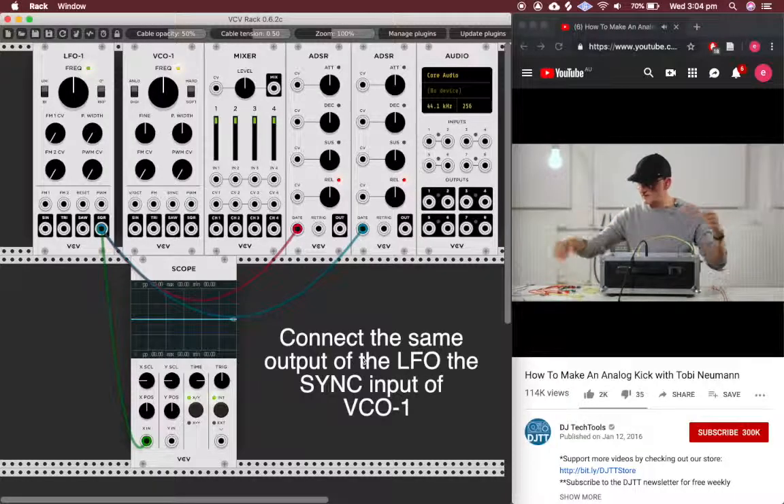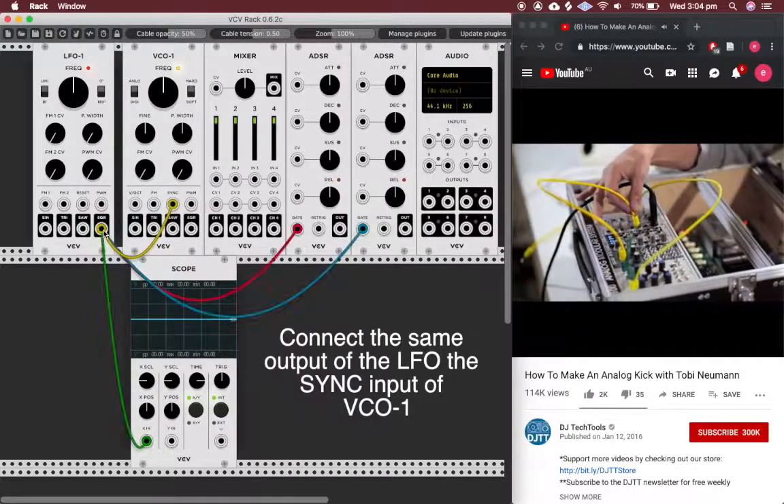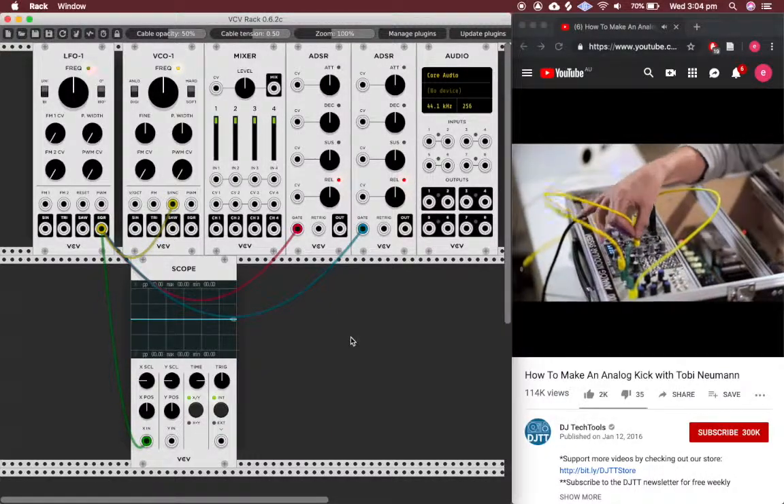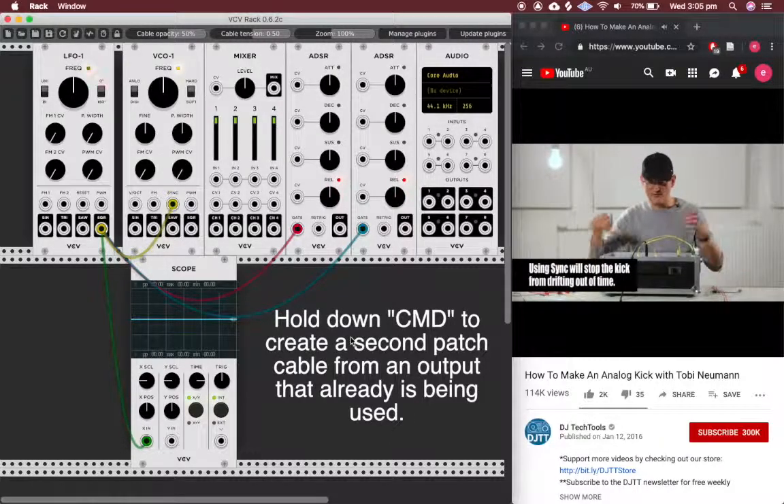I also take the same trigger signal to sync the oscillator, because otherwise the bass drum will never be stable. So it's nice to use an oscillator with an oscillator sync function.